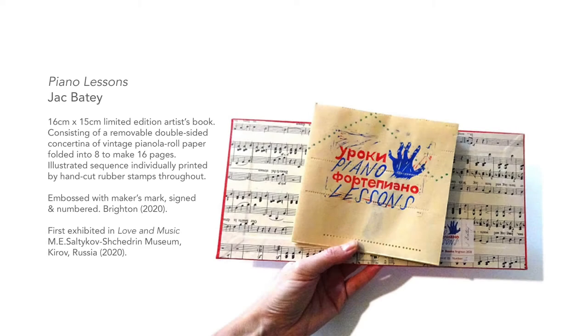Piano Lessons by Jack Beatty — a 16 by 15 centimetre limited edition artist book consisting of a removable double-sided concertina of vintage pianola roll paper folded into eight to make 16 pages. The illustrated sequence is individually printed by hand-cut rubber stamps throughout, embossed with maker's mark, signed and numbered, Brighton 2020.